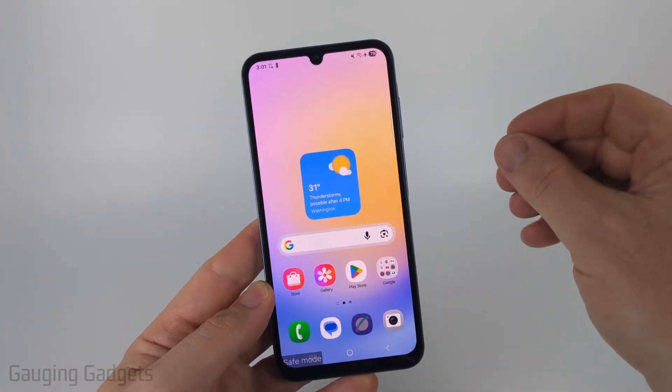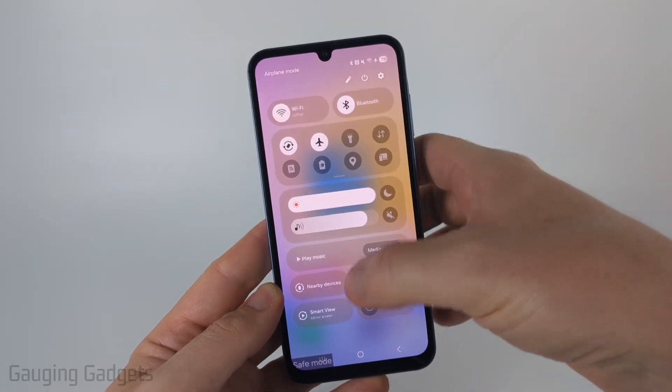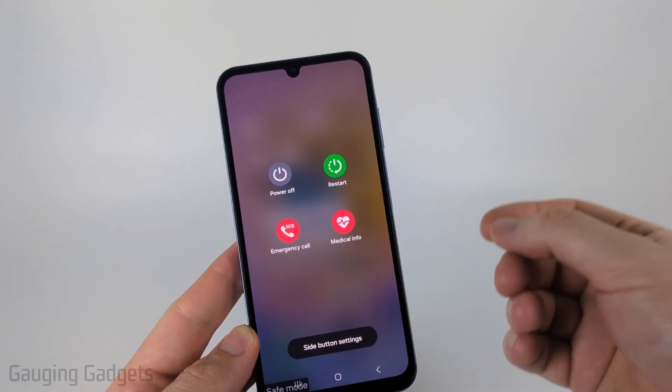Now if for some reason you don't have the safe mode notification, you could simply swipe down from the top right until you see all of the controls. Select the power button and then select restart, and when it reboots safe mode will be turned off.